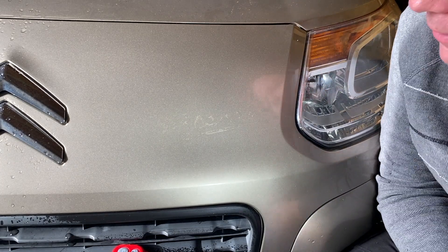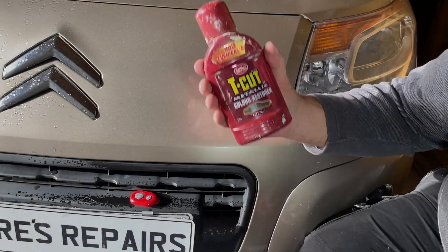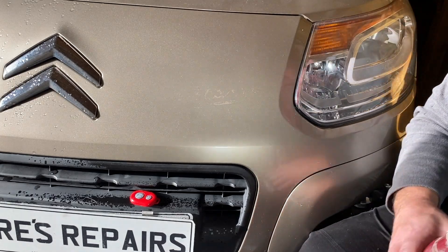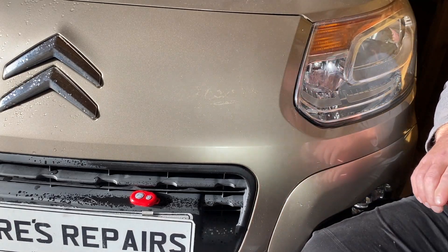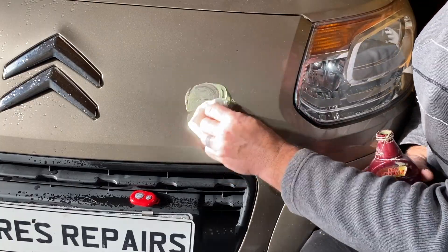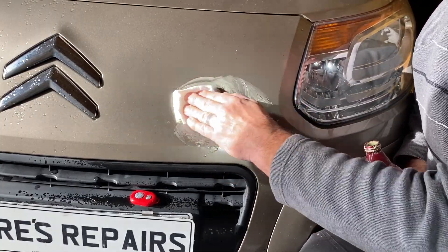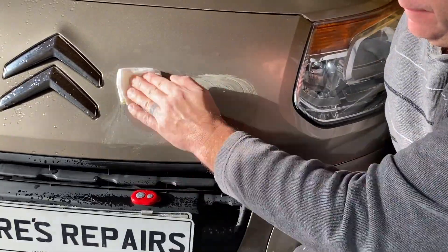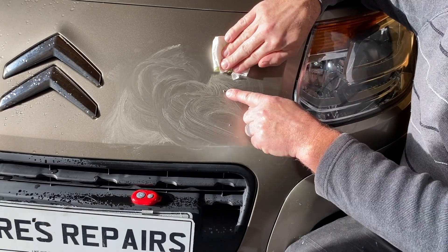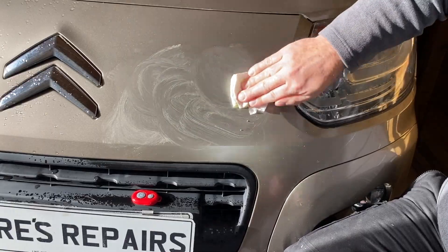I'll get some T-cut and just get rid of that. A bit of T-cut, and we'll just buff away this glue residue. You can see the bits of glue coming away with the chemicals from the T-cut.